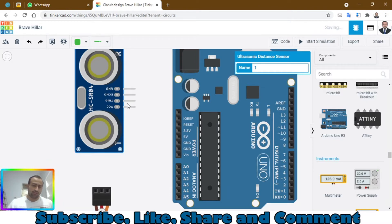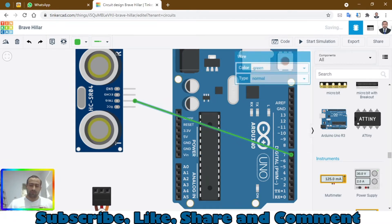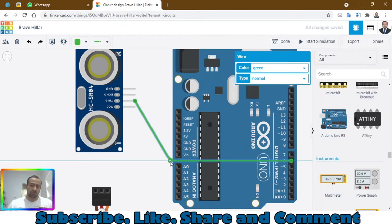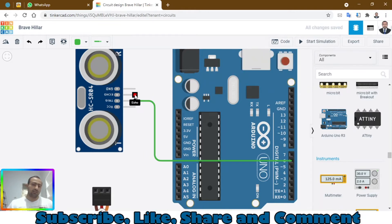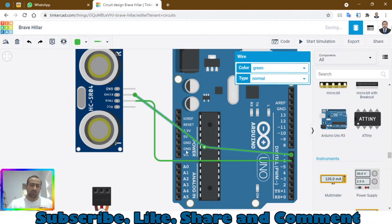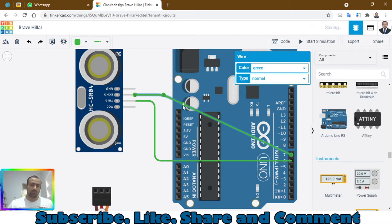Here we have the trigger pin — this will go to pin number 6. According to the code, we connect it to pin number 6. Then connect this echo pin to pin number 7.